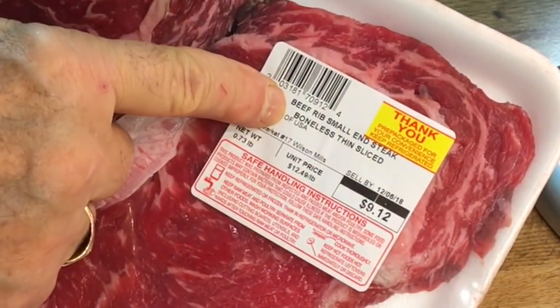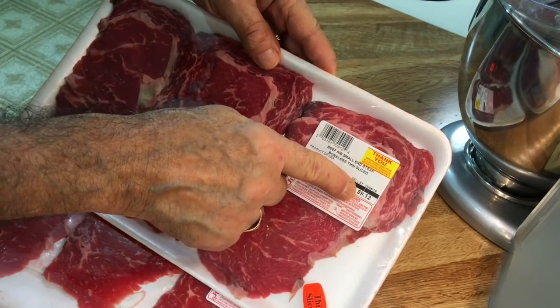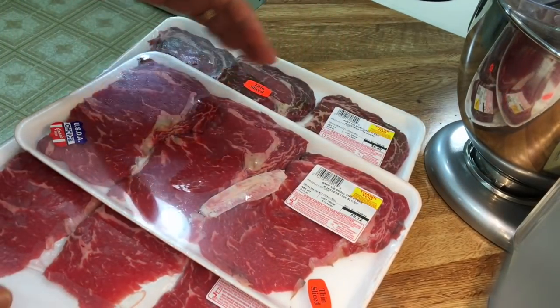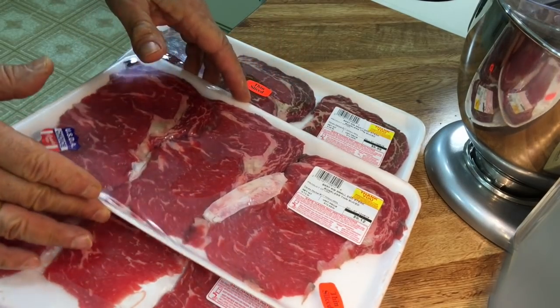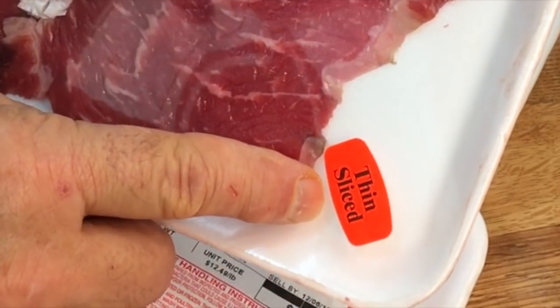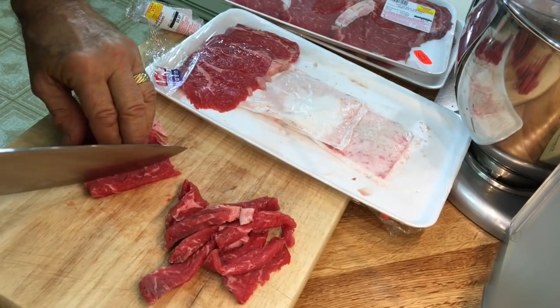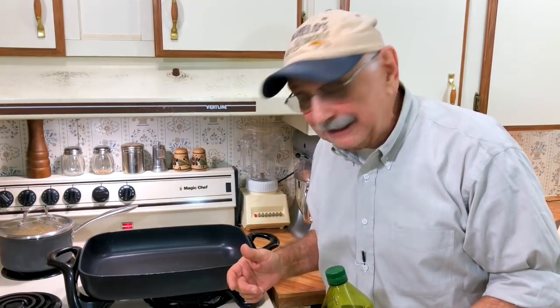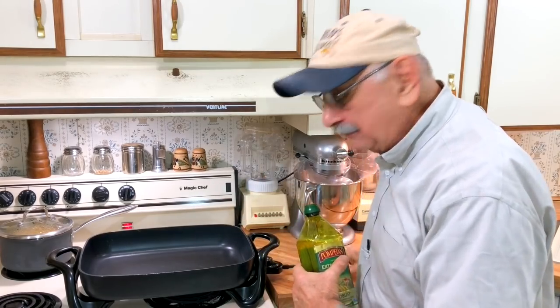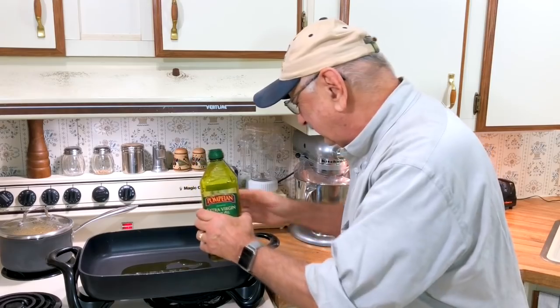So I have here beef rib small steak — the butcher assured me that means ribeye and it's expensive. I guess you could use anything; he said you could use flank steak or sirloin. The important thing is it's sliced very thin and I'm going to slice it up even more. I'm going to take out my giant skillet and put a few tablespoons of oil in the bottom.